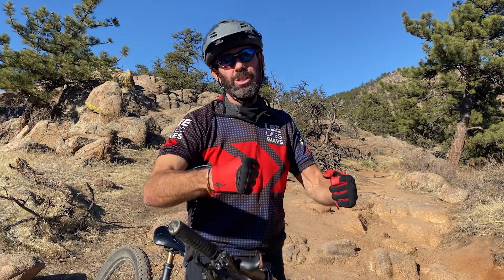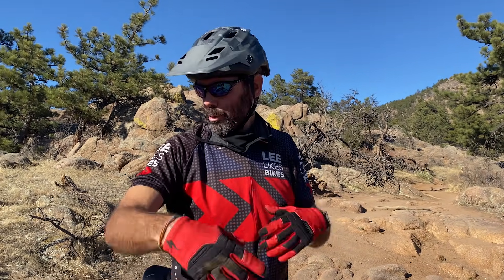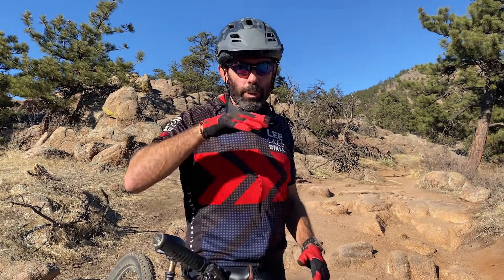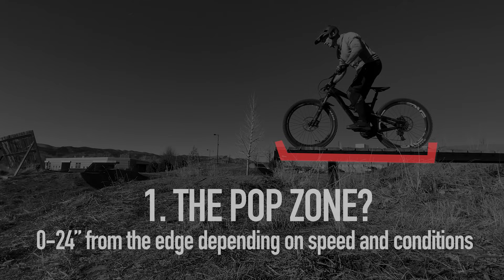When you rely on speed, you're working really hard to get that speed and it introduces tension. I've hit this drop a lot of times over the years, but I've never done it as smoothly and joyfully as just now. I think it's because I was going slower — unhurried, unpanicked, relaxed, focusing on pumping. When you focus on pump and oscillation, it turns on your flow centers and makes everything work better. The optimal pop zone is right on the edge, but can be quite a bit earlier depending on speed and conditions.